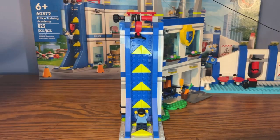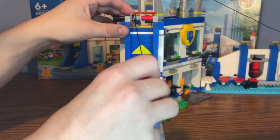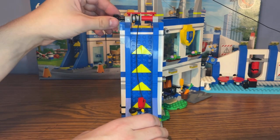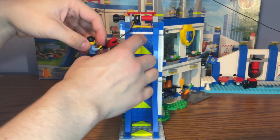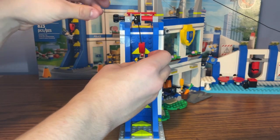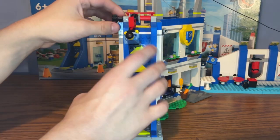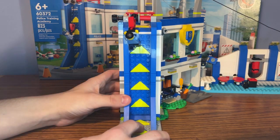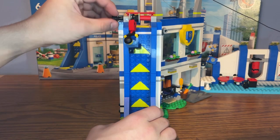Now back to the full obstacle course walkthrough. Starting at the rock climbing wall: there's a gear at the top with a rope you unwind, then you clip the minifigure onto the handlebar at the bottom and twist the gear to walk them up the wall. There are studs on the wall to position them. This is a really cool play feature, and I love the architecture and the highlighter yellow arrow pieces showing the direction of the course.